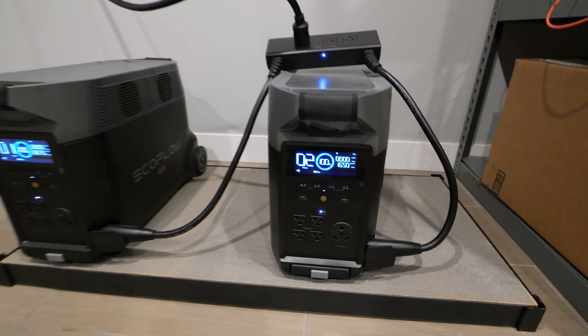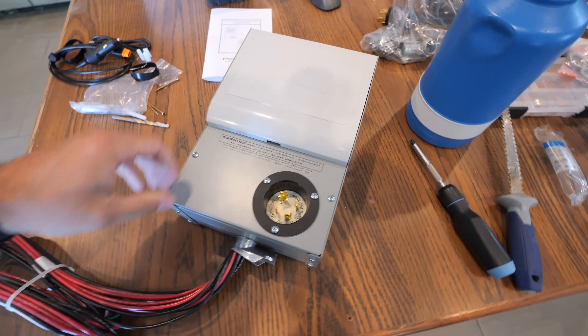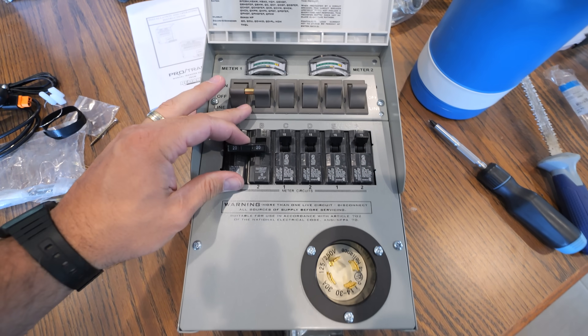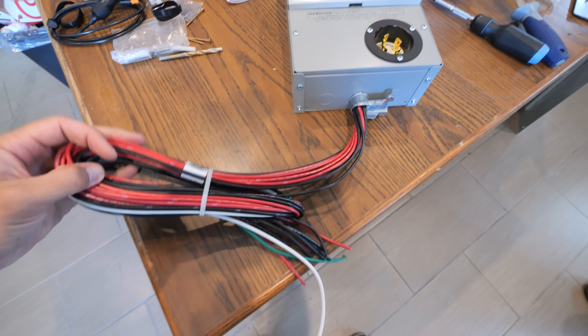How I was able to power this entire building from these two portable EcoFlow Delta Pros is with something called a transfer switch. This will look extremely normal to people who have a generator hookup already, since it's literally the exact same plug — except instead of putting a generator outside, we are inside with batteries.